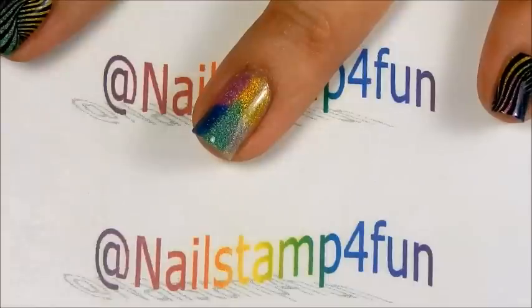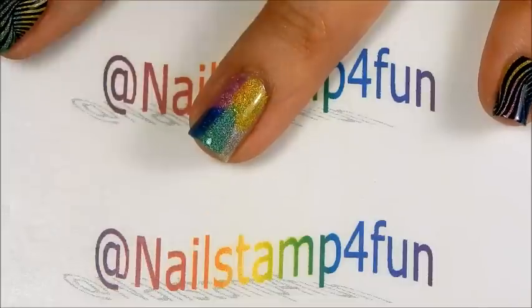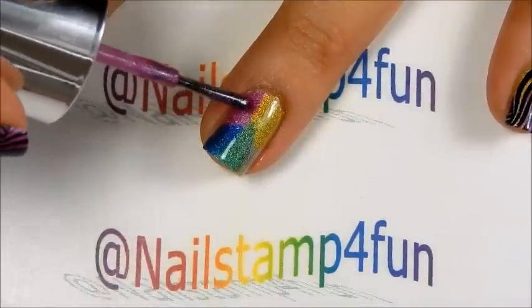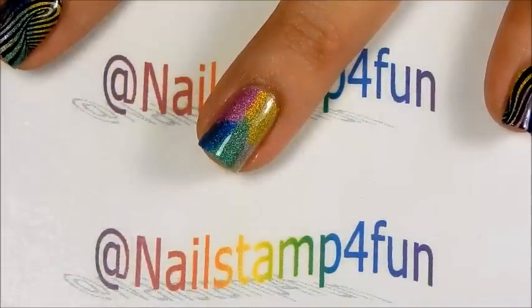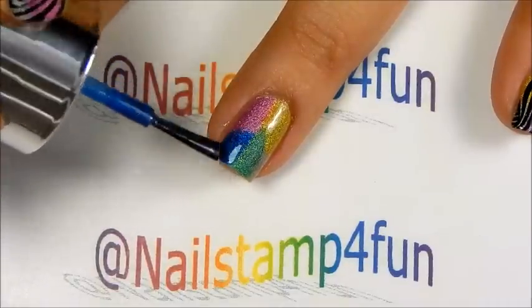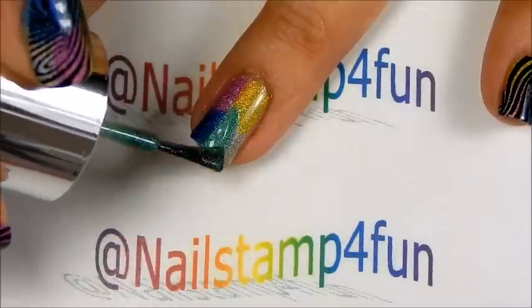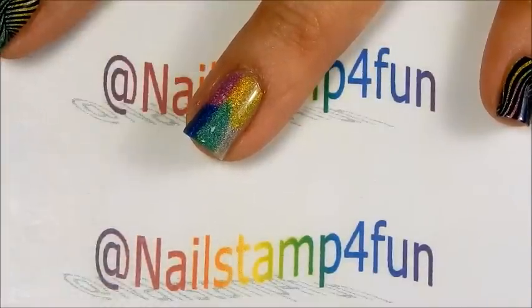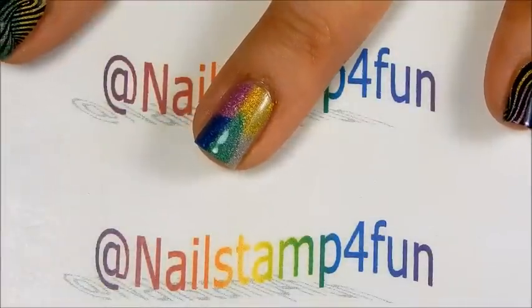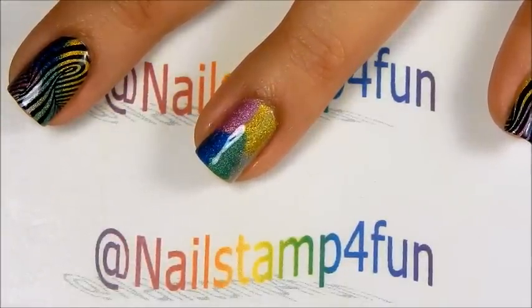So I'm going to apply a second coat to all the colors. Be very careful. And you can do this with any color combination you want — it's going to look beautiful underneath the stamping as you can see. So there we go. We're going to let this fully dry and I'll be back.